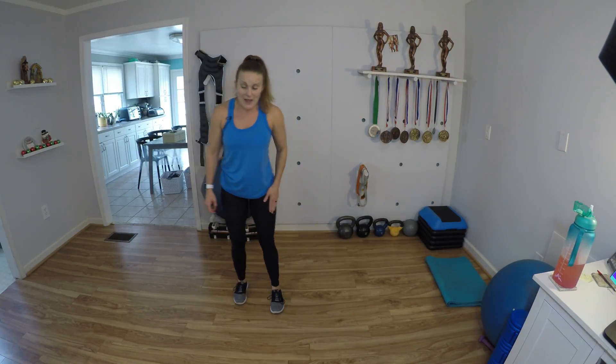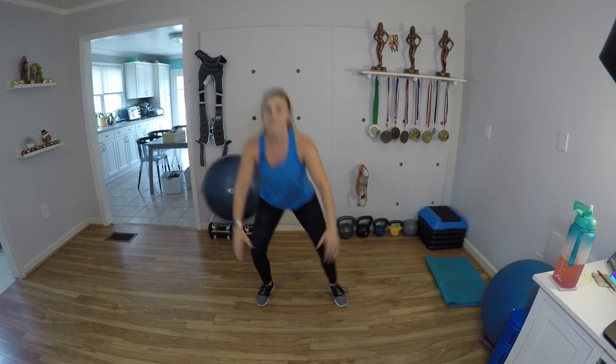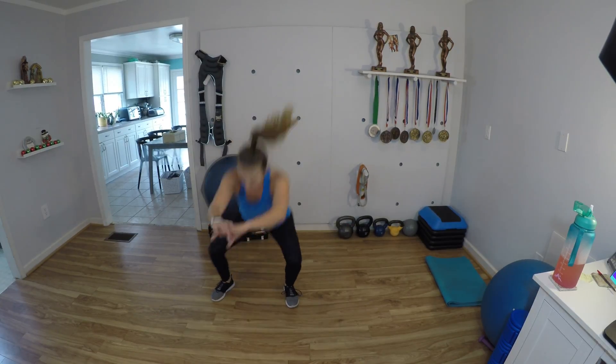So we're going to get set up for this side step double pulse squat. Step wide, pulse, pulse, come to the center, other side. As you go down, drop the hips but keep that chest up and open. 7, 8, 9, and 10.